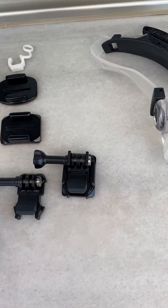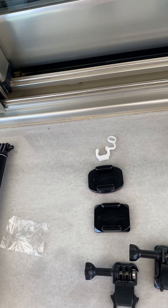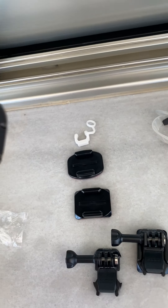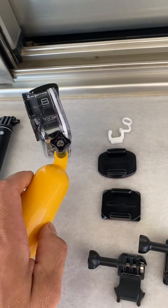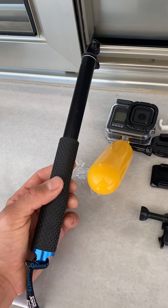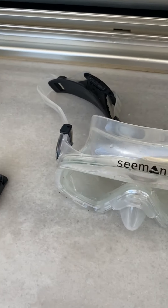I'll figure that out, but yeah this GoPro is amazing — it's 4K, the Hero 8 Black Edition. All I've really got is the waterproof case and this floaty thing. The Mrs will probably use that a lot more than me, but yeah all good.